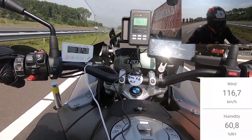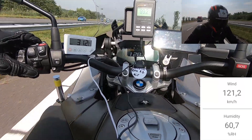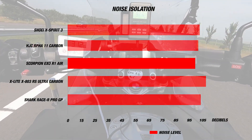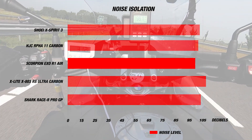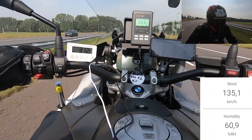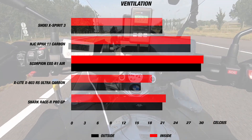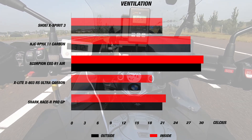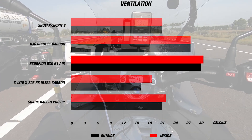When we took this helmet out it was a still summer day with airspeed at about 115 to 130 kilometers per hour. For noise, the helmet performed well at 98 decibels, though it didn't quite reach the quietness of the Shoei GT-Air 2 or the HJC RPHA 70 — the two quietest sport-touring helmets we've tested. For ventilation, the internal temperature was about 31°C (87°F) while the exterior was about 30°C (86°F) — a difference of just 1 degree.